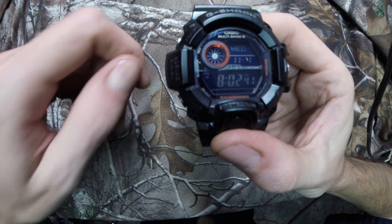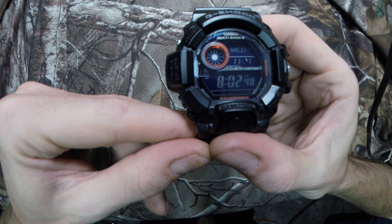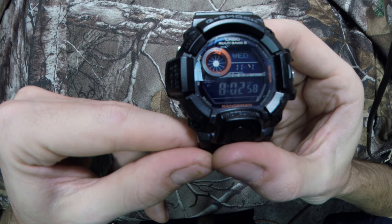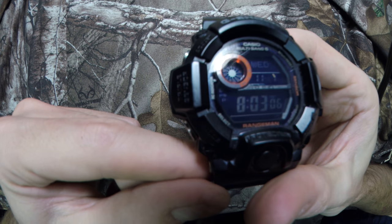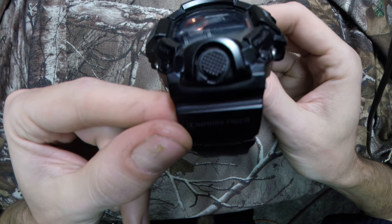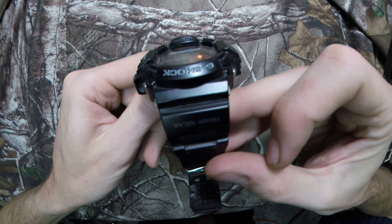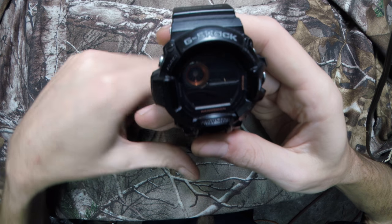Hey guys, welcome back to my channel. Today I'm reviewing my G-Shock Rangeman — it's the Japanese edition. I actually had to import this from Japan, so it won't be found here in the US. It has a black band, all blacked out with a black face. You can find this face in green, but you cannot find it in black. It's a very good-looking watch — very durable and very user-friendly.